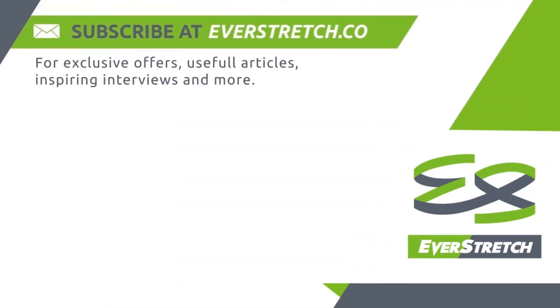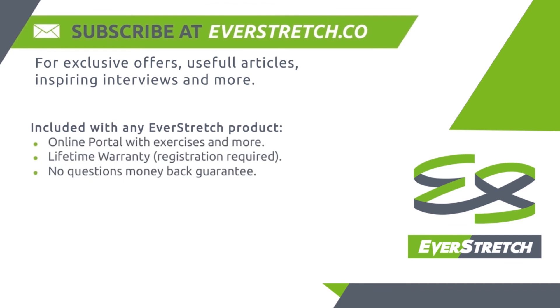Subscribe at everstretch.co for exclusive offers, useful articles, inspiring interviews, and more. Included with any EverStretch product: an online portal with exercises and more, lifetime warranty (registration required), and a no questions asked money back guarantee.